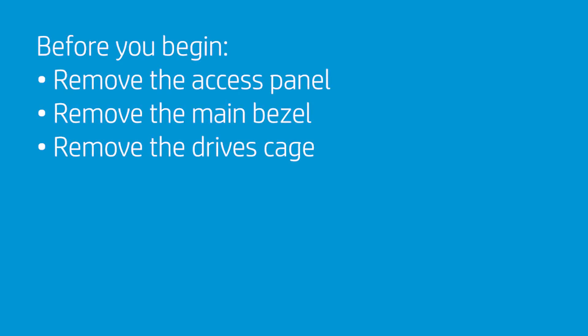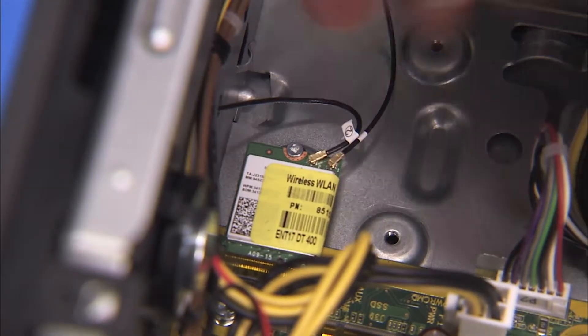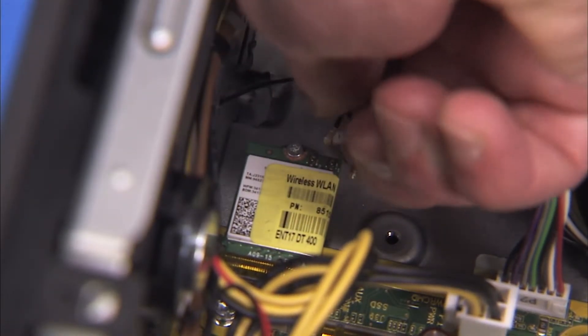To remove the wireless LAN antennas, first remove the access panel, the main bezel, and the drive's cage. Carefully snap off the antennas from the wireless LAN board.